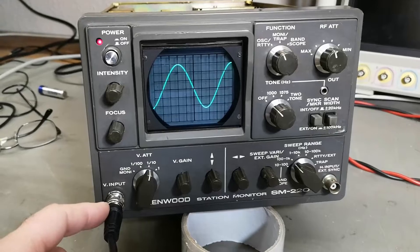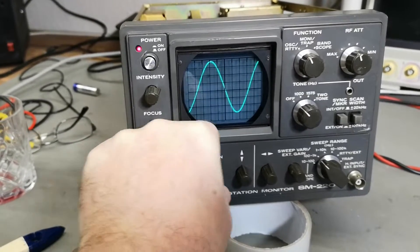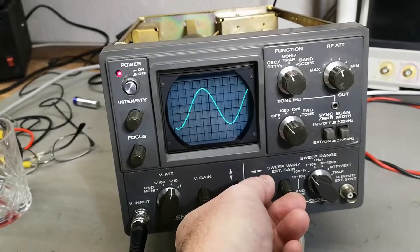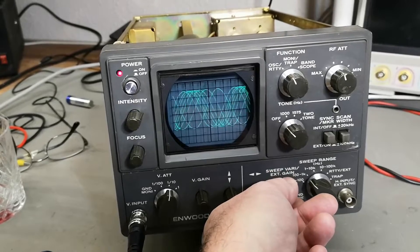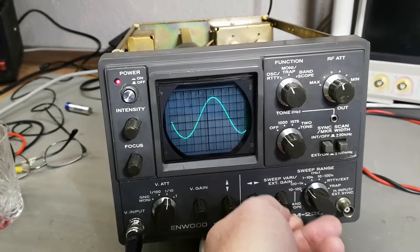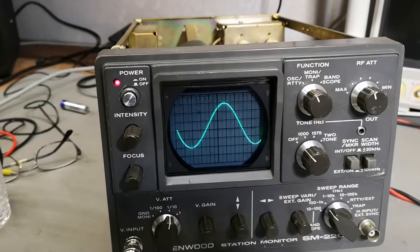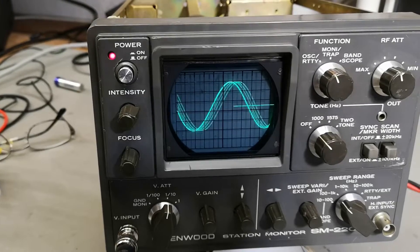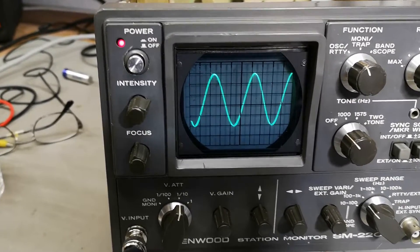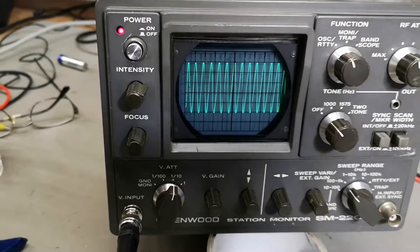Here we go with an input of one kilohertz and it looks like it is really working well - got a little bit of loose contacts obviously, but it is really working. There's a trigger, so in RTTY mode it's actually triggering on the input signal. I think this is the trick of that sweep. To prove if that is correct, we can change the input - yes, we're changing a few hertz. Let's go all the way to one kilohertz, two, three, four, five - this is 10 or 11 kilohertz. It's not a real scope, but it works.